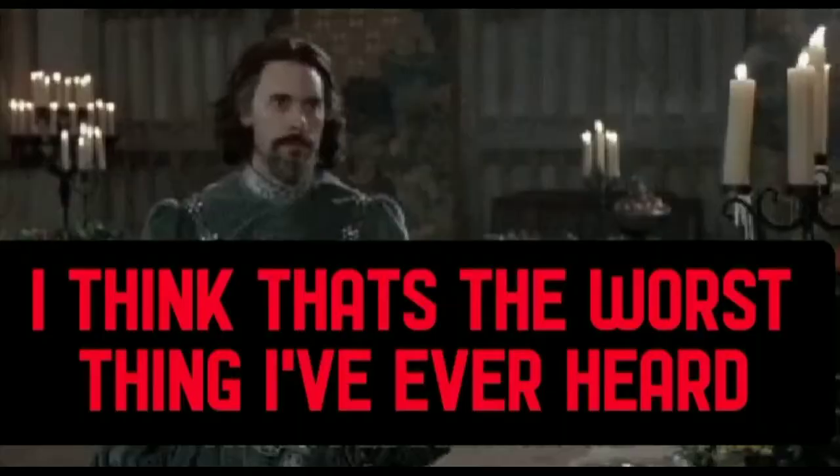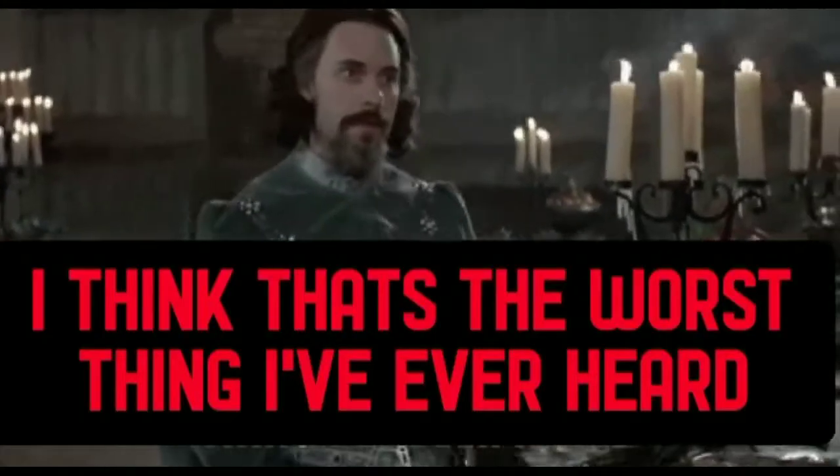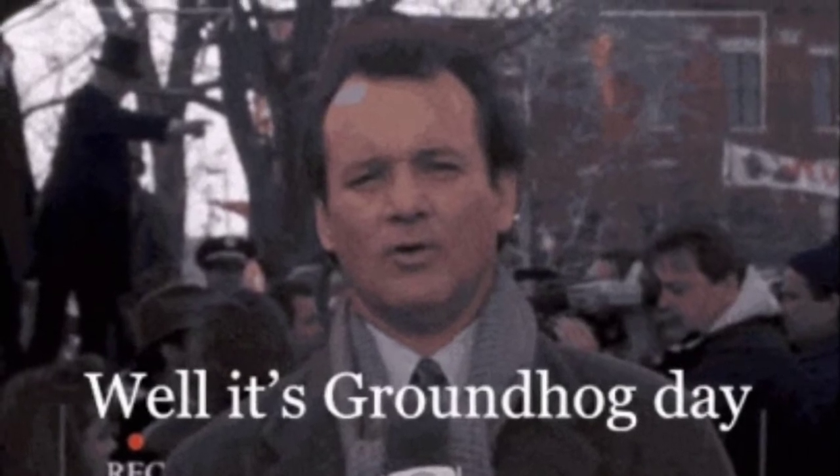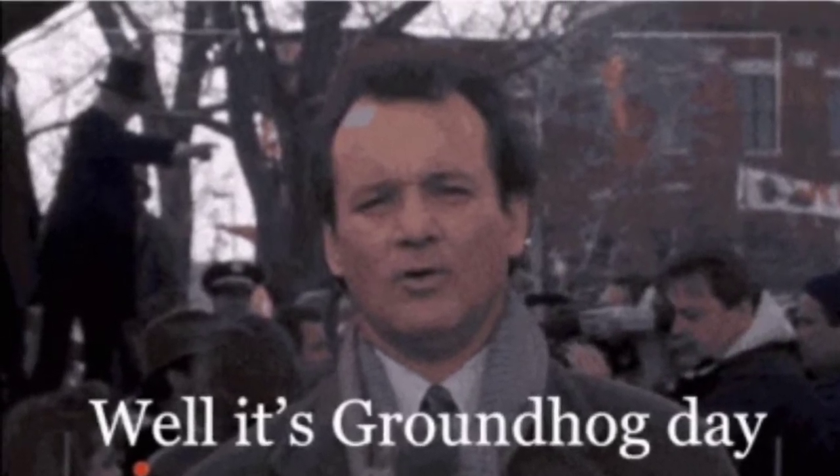Hey, it's Von Bodden back with another tutorial. I hope everyone is doing well with quarantine groundhog day number five million — yes, I'm losing my mind too.